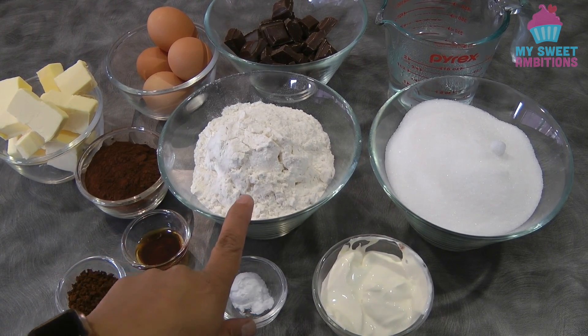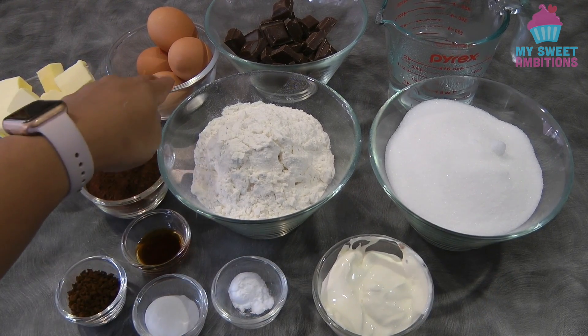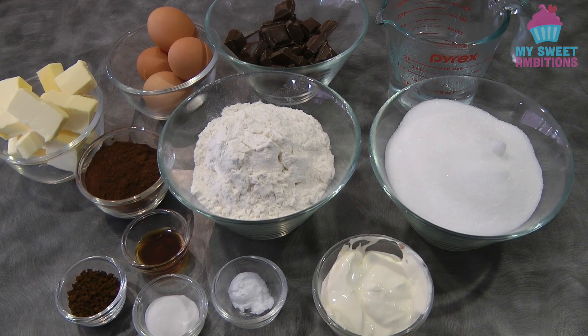Two cups of plain flour, two and a half cups of granulated white sugar, 250 grams of butter, four eggs, and 250 grams of dark baking chocolate.